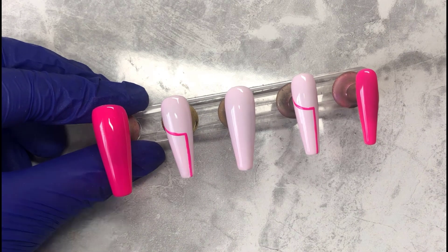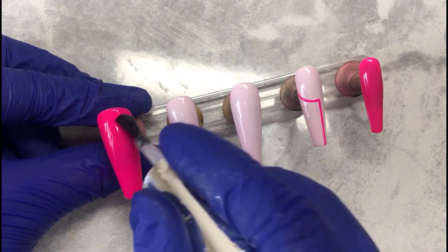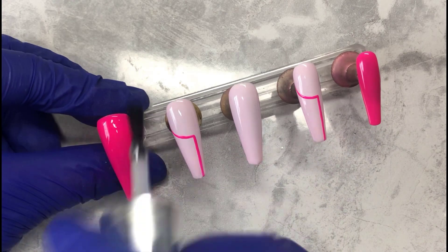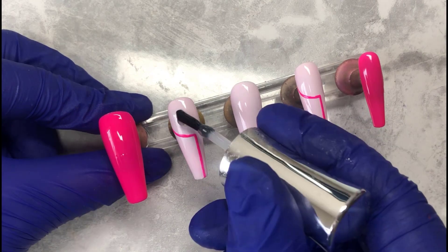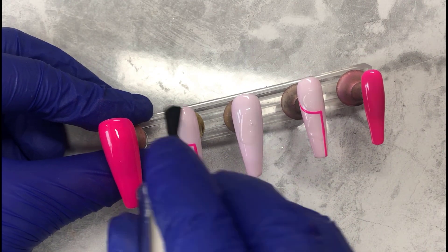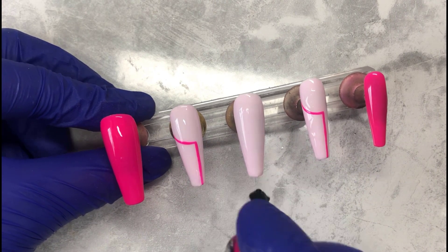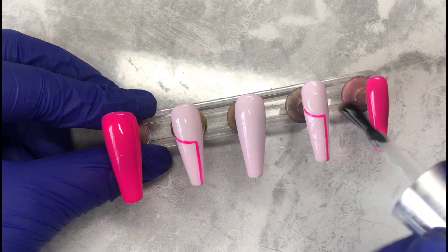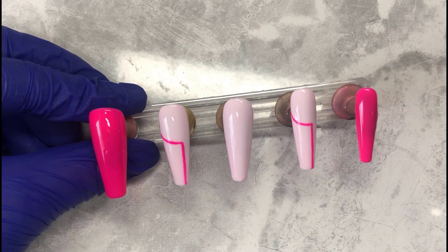Once both nails are cured, I'm going in with a top coat on all the nails. The reason I'm doing that now is because after sugaring, I always find it so hard to go in with top coat — the glitter gets in the brush. Even when I try to brush off as much excess glitter as possible, it still somehow ends up in there, so I apply top coat first.